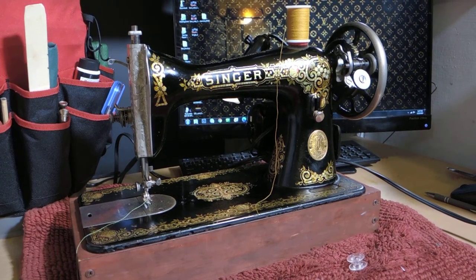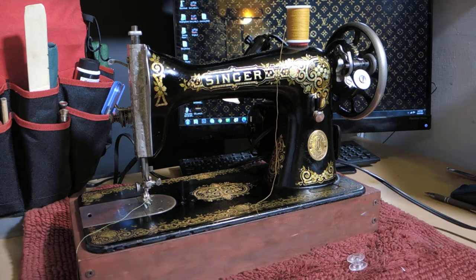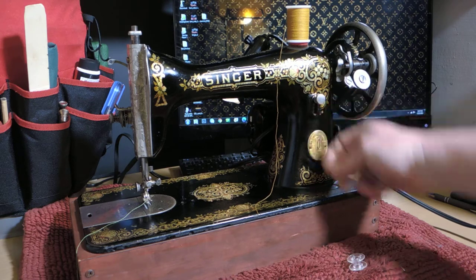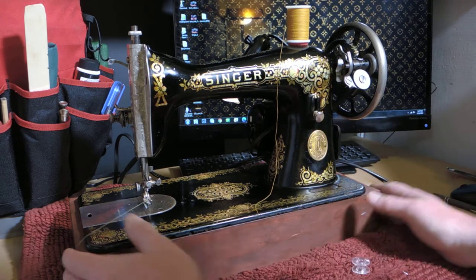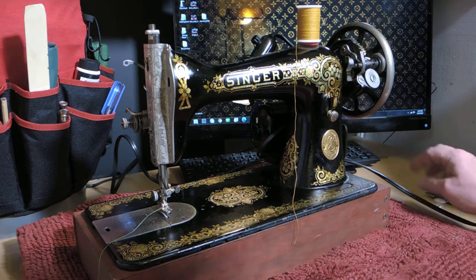Here we have a Singer 1924 straight stitch only sewing machine. It's a class 15 sewing machine and the serial number is G0642908. This does have the stitch selector here — this is the longest stitch, shortest stitch, or just sewing in one place. There's no reverse, so there are a couple of techniques people used back in the day to get their lock stitch, and we'll cover that. But first, let's take a look around the machine.